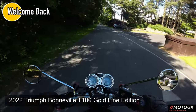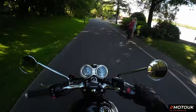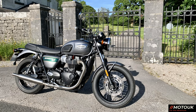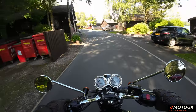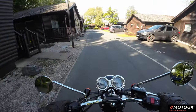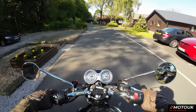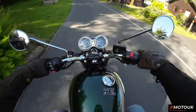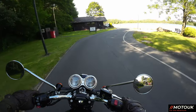Hey folks, and welcome back to another video. On this video, we're actually out on our first ride on the Triumph Bonneville 2022 Goldline Edition. Triumph have been very kind enough to drop this off with me. I have ridden a T100 before and done a ride on one, and I'll put a link in the top right-hand corner to that, but I wanted to get hold of the awesome-looking Goldline Edition.